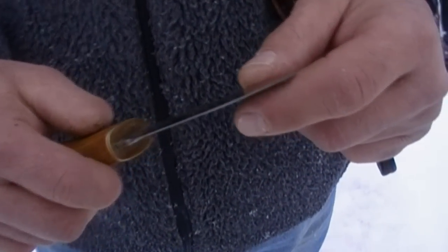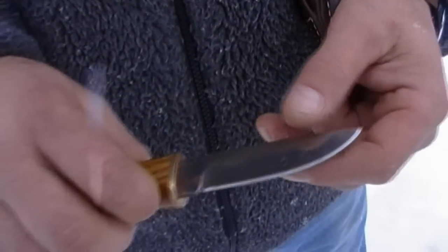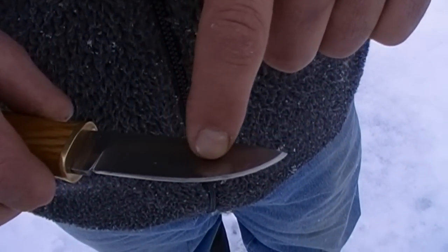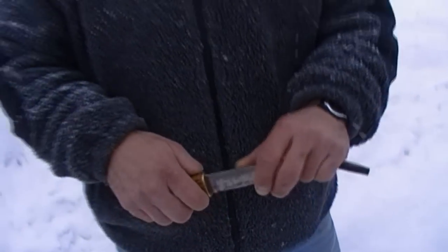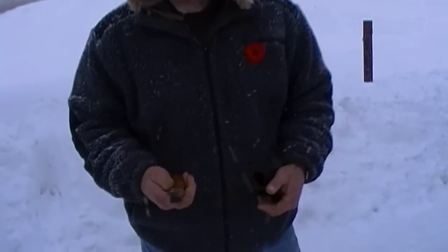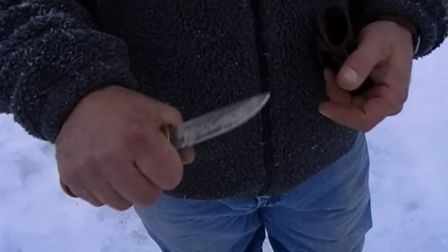It's got a Rockwell hardness of 57 to 58 and it's been differential tempered. The blade is very hard down at the edge, and up toward the spine it's soft, so under extreme use it could bend and you could bend it back, but it won't break. It's just a really comfortable knife.